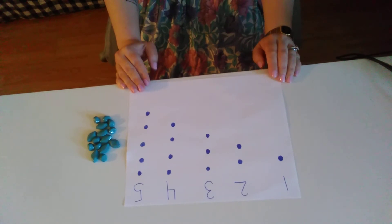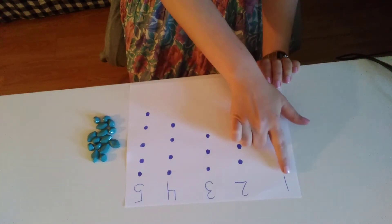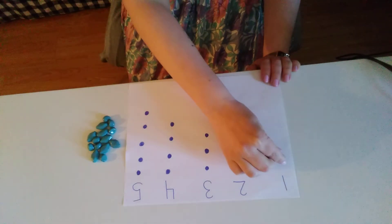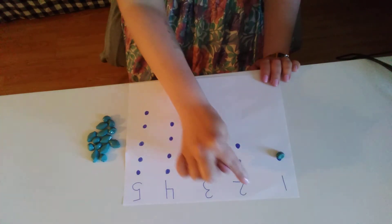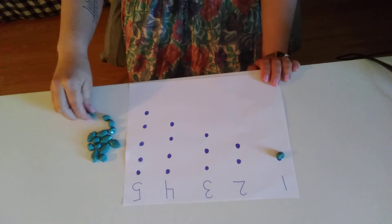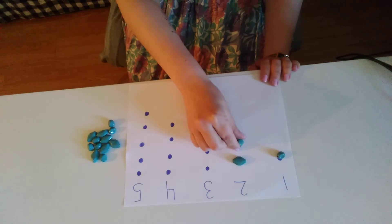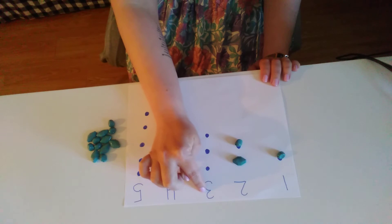I know it might be upside down to you friends. My first number here is number one, so I'm going to put one bead. My next number is two — one, two. See how it's getting bigger?